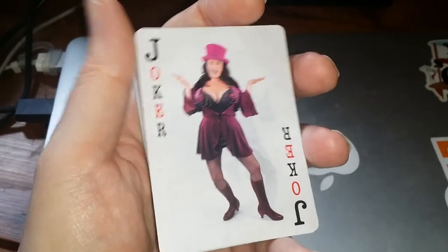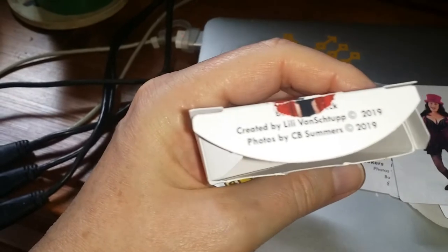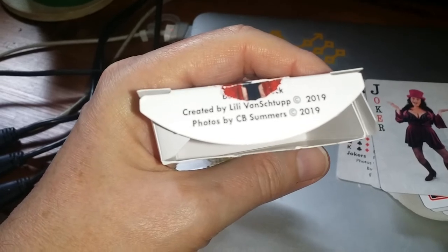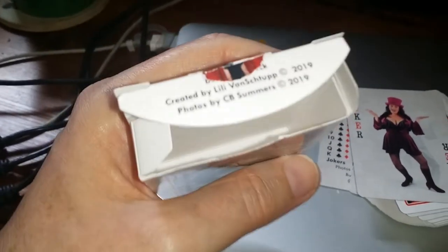So, burleskdeck.com. I promised I was going to get the reference for the photographer, which is printed on the inside of the box of cards here. Photos by C.B. Summers, copyright 2019. Created by Lily Von Stupp, copyright 2019. A simpler, easier time.